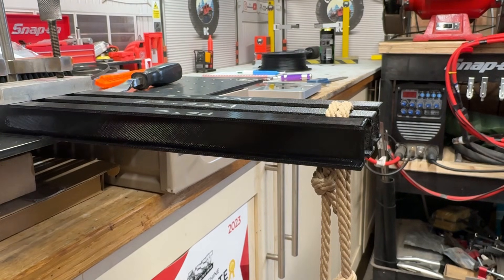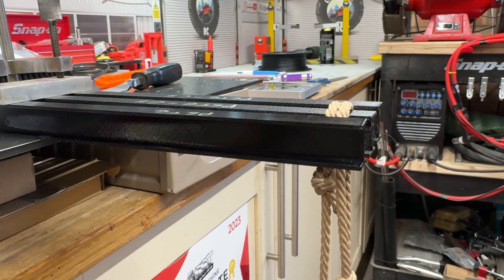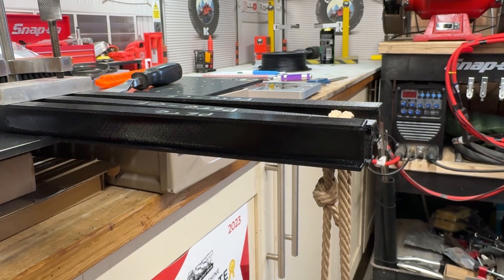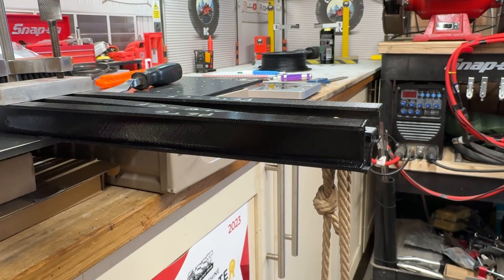Now we're set up on the glass fiber one, doing the same test, looking for about 10 millimeters of deflection. We're almost a kilo in and nothing so far — just starting to get maybe five millimeters. We reach about eight millimeters of deflection, roughly the same as the plain PETG. We'll stop there, weigh the bucket, and move on to the next one.